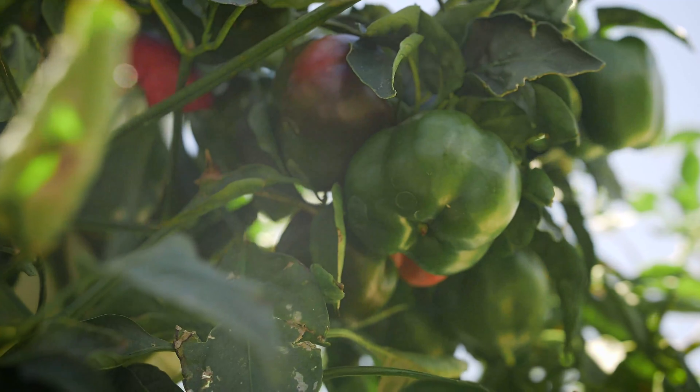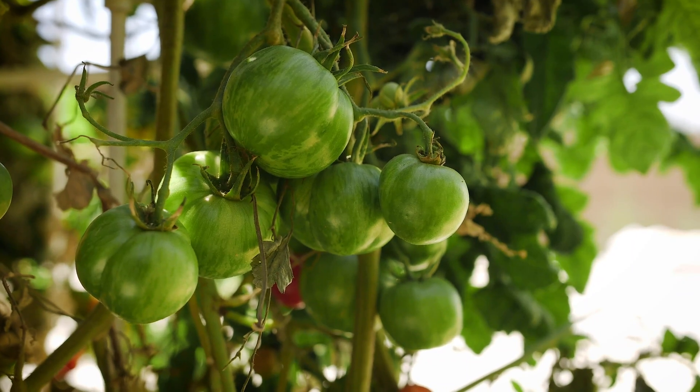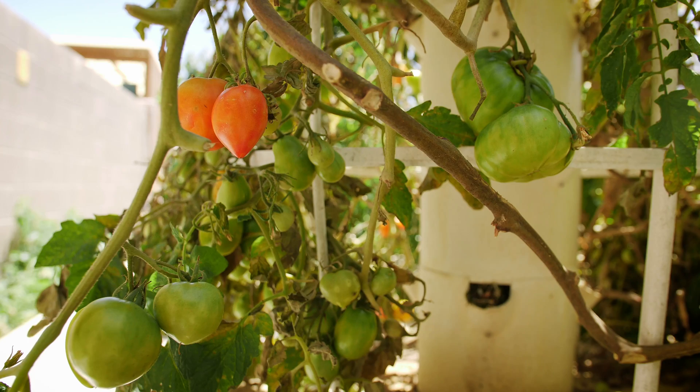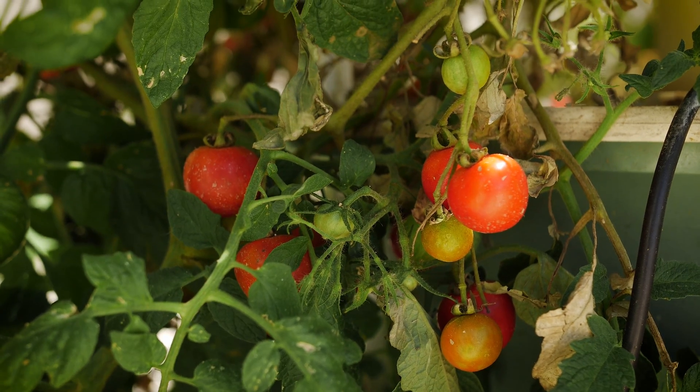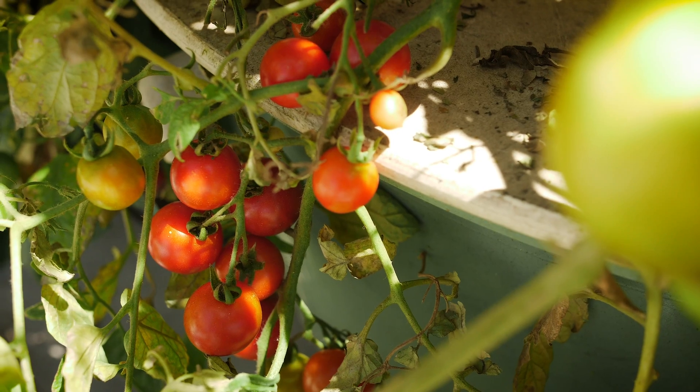This tower system will allow you to grow any of these fruiting crops year round. If you'll just go and protect them — like when we had frost, we covered these towers and kept them producing year round, even when it was cold out.